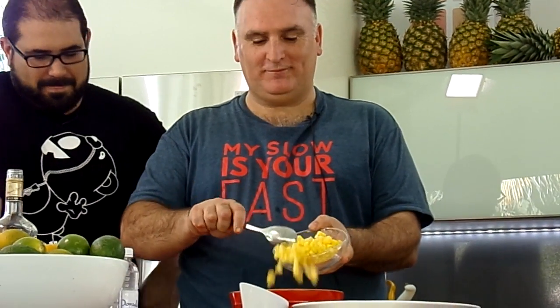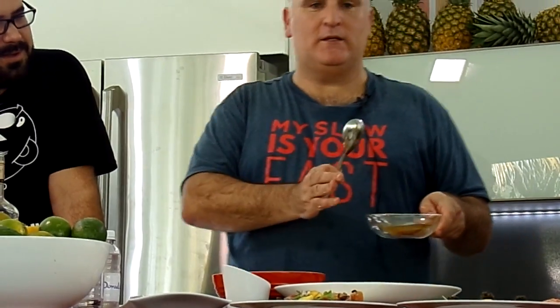And then we add the pineapple. A little more. And then we get the same dressing. As you see, three dressings. Only oil, vinegar — three parts of oil, one part of vinegar. And look at how many things we are doing with it.